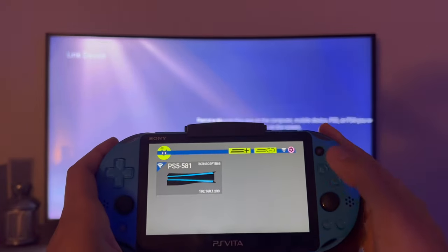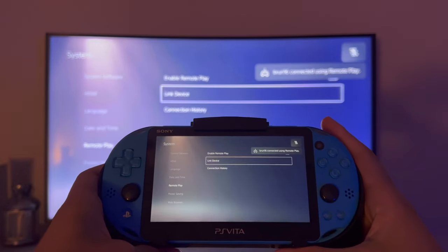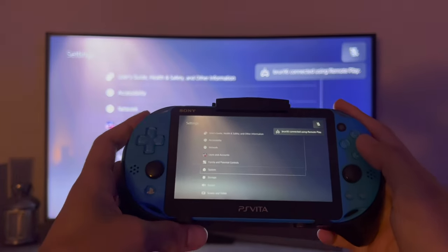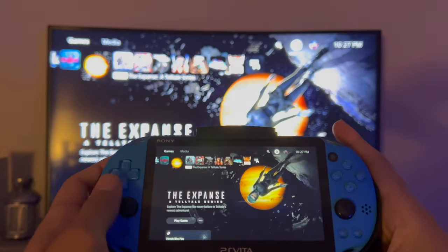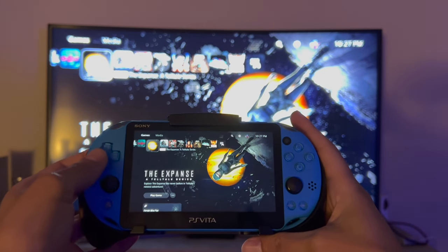Press Triangle to enter the code and now you're going to connect. Here we go — and you're connected! You just connected your PS5 to your PS Vita.